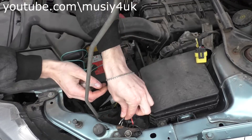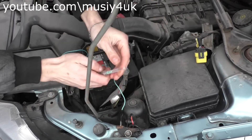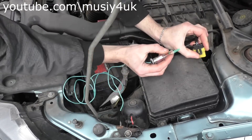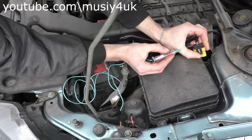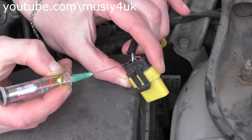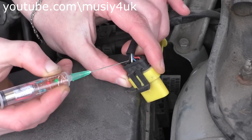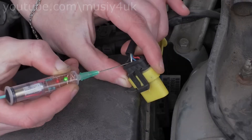The homemade device is done — now see how it works. Attach the clip to any part of the car, meaning to the ground. Pierce the insulation of any wire with the needle, and if the green LED lights up, we've hit the negative. If the red one lights up, that's the positive. This is a simple car tester that you can easily make yourself. If you liked this do-it-yourself project, give it a like.